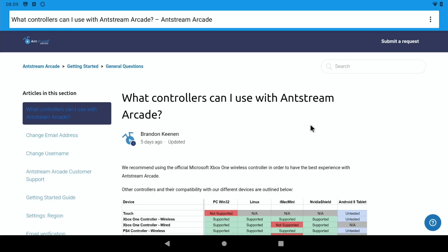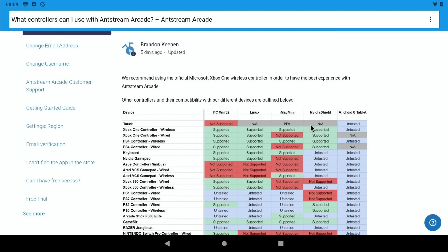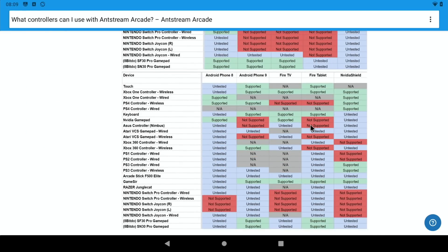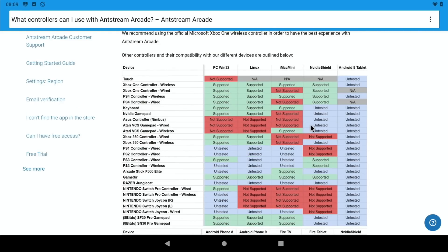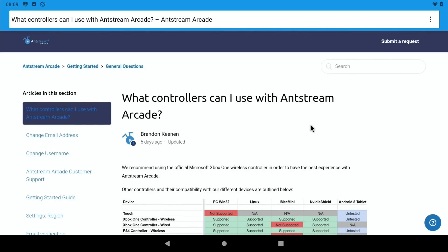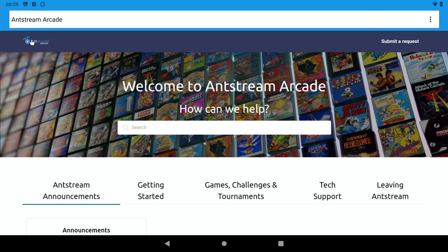Looking at their official website to see what controllers are supported. A massive list has come up — my Xbox 360 controller worked straight away and it looks like all the major controllers are supported. I can see Cannon Fodder in the background image, so I'll have to check that out, although it might not be as good with a controller. Super impressed overall.